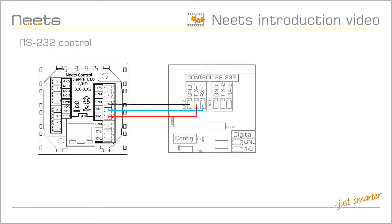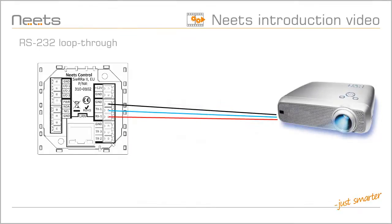NEATS Switching Relay 4 is fully integrated with NEATS control systems and Project Designer. For third-party control systems, you can find the control commands in the manual. By default, one RS-232 line only allows connection to a single device.